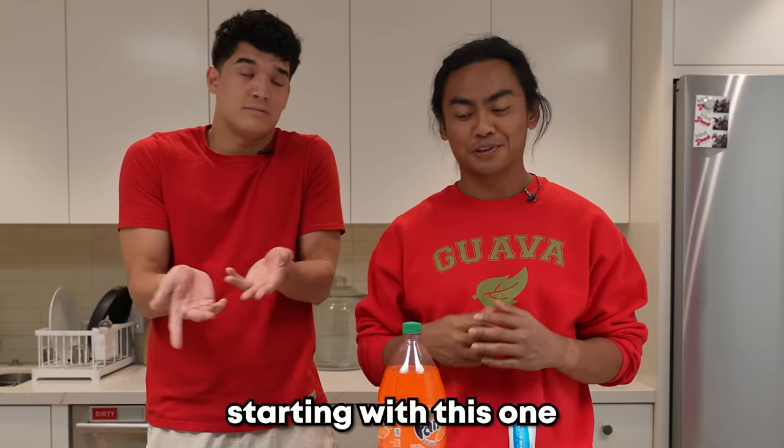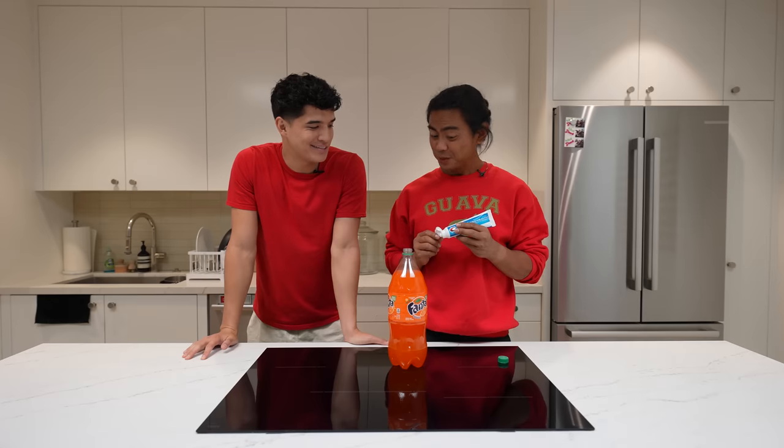17 TikTok hacks. Starting with this one. What we got here? Fanta. What we got here? Toothpaste. You know what's gonna happen when we put them together?